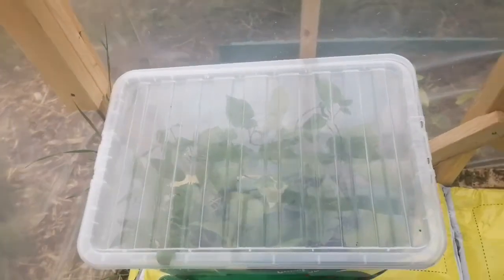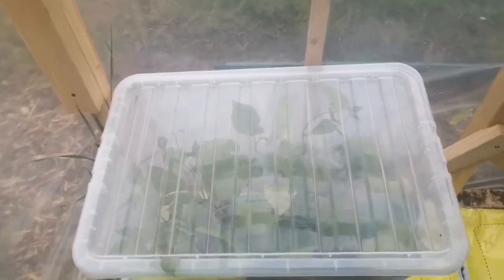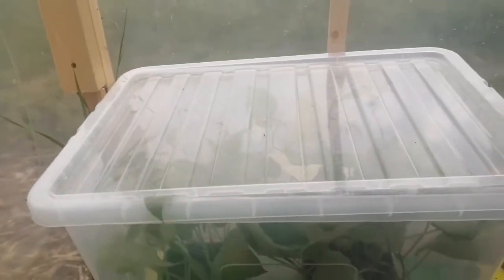So I'm going to flip the camera around and we're going to have a quick look at what I did. Here is my plastic box — I've got it in my allotment. I've brought it into the polytunnel at the moment because I've got some borlotti beans and some other beans that I'm going to be planting today.